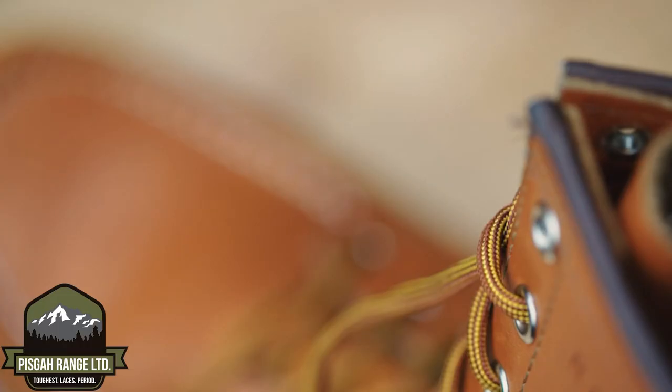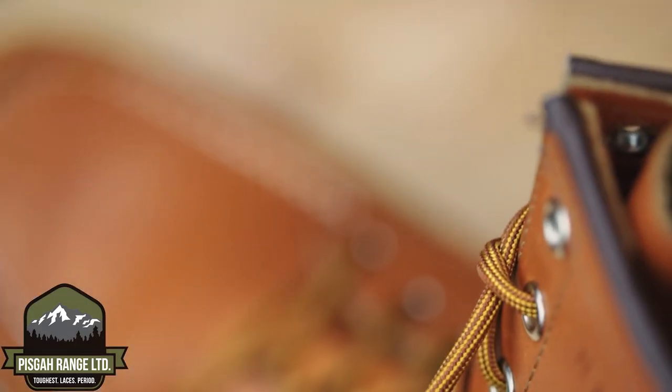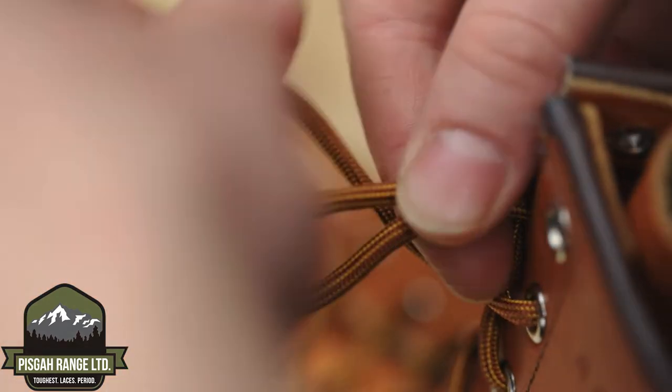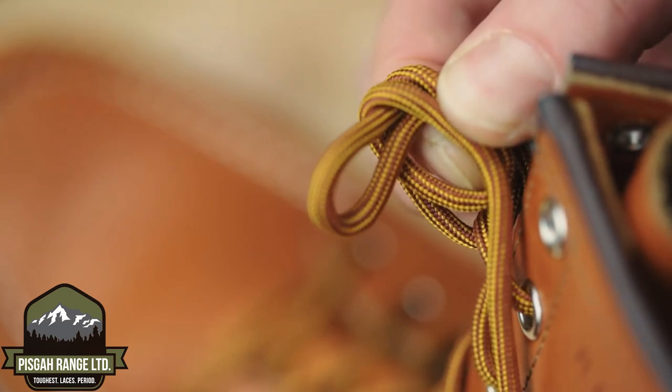Let's try it again with a different view. First, cross the laces. Next, form the first ear or bow. Wrap once, pinch, then twice. Pull the lace through the hoop.